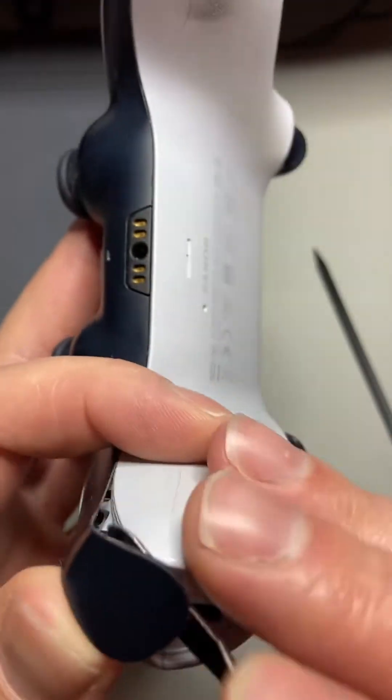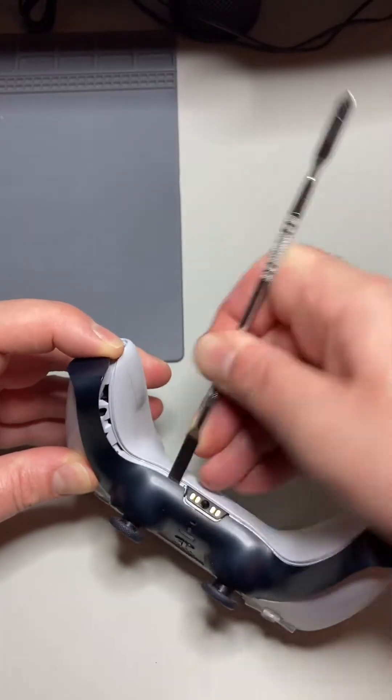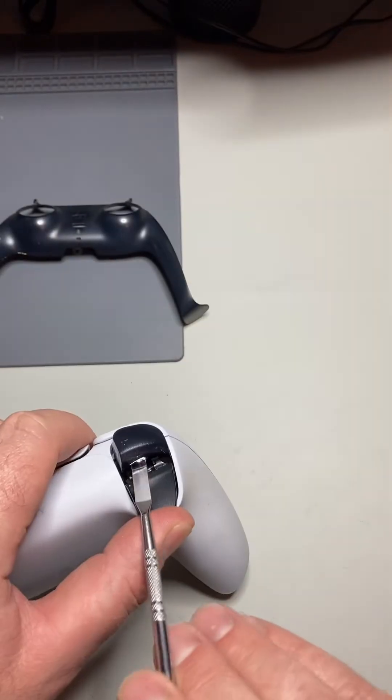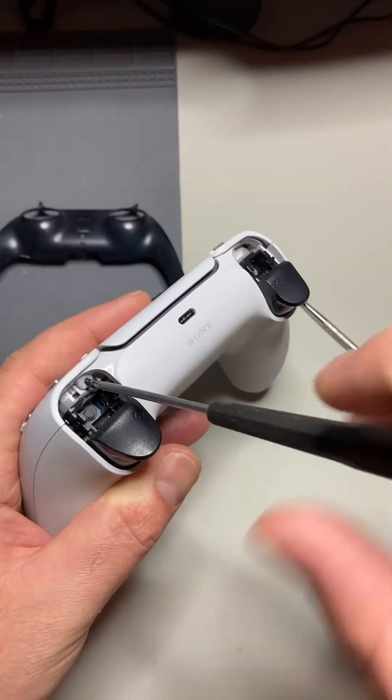Starting from the bottom handles, I'm going to spudge it open and right here there's two tabs on each side. We're going to press them and release. Now we should be able to fold it right up. The two L and R buttons just pop right up and you use a size one or size zero Phillips screwdriver and you can release the screws.